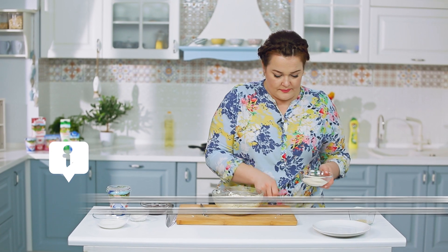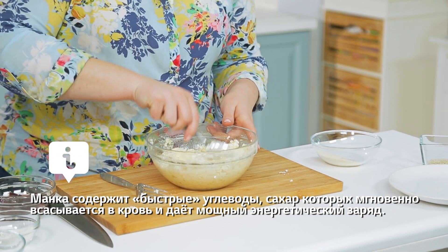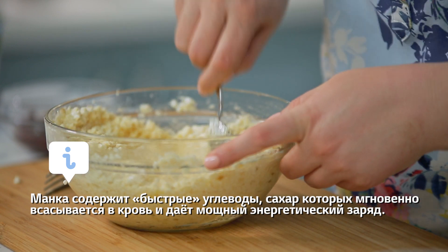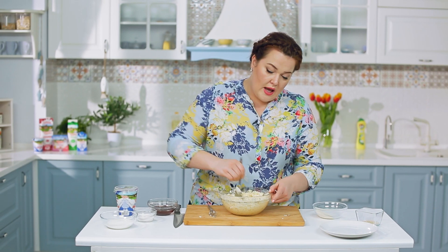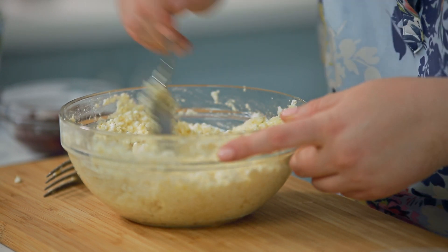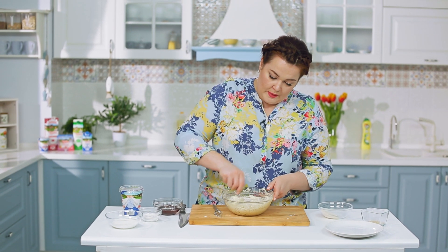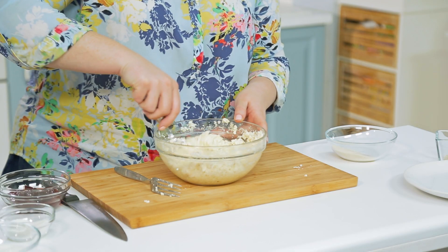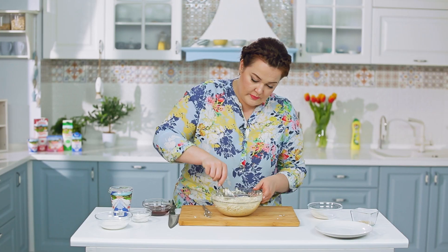Сколько манки добавить? Я добавляю на глаз, но не спешите — на пачку творога, одно яйцо и один банан добавляем примерно 60–70 граммов манки и смотрим, формируются ли сырники. Но обязательно манка должна постоять.